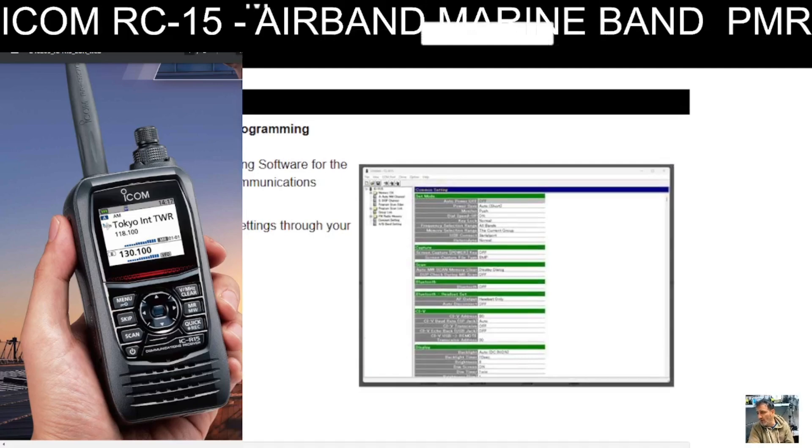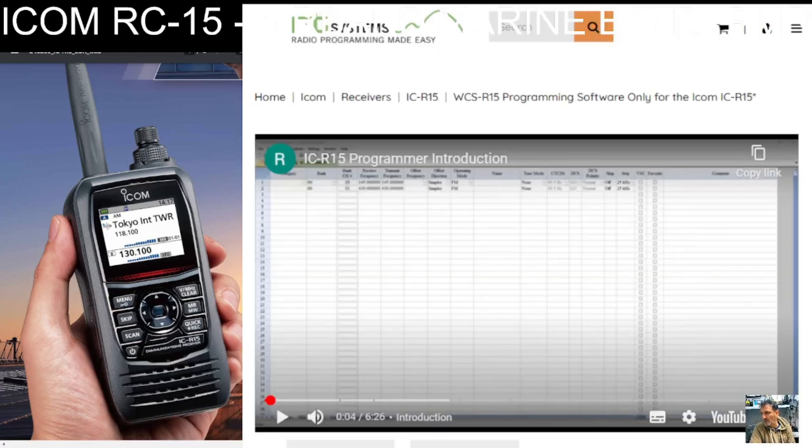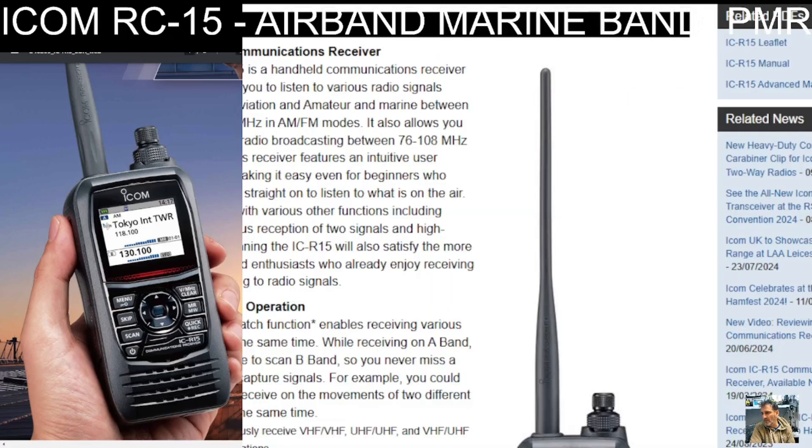Moving briefly back to the ICOM software — I've used it and it's not poor. It works very similarly on my ID-51/52. But I do end up drifting back to the ARC software. It's a personal preference, really. Let's have a quick look at the brochure and then we'll end the video.